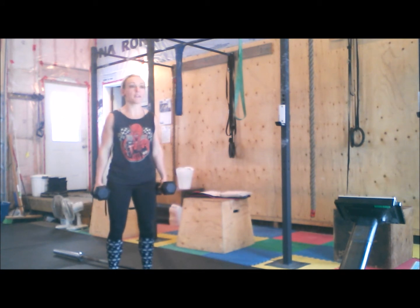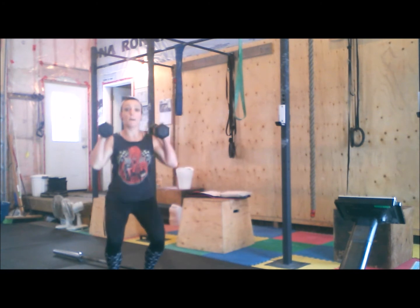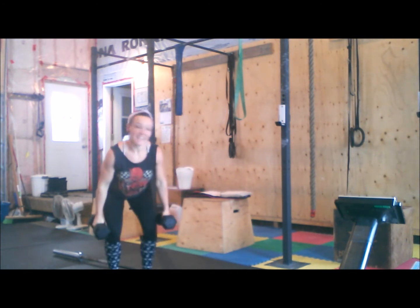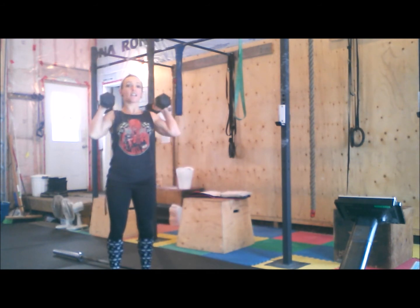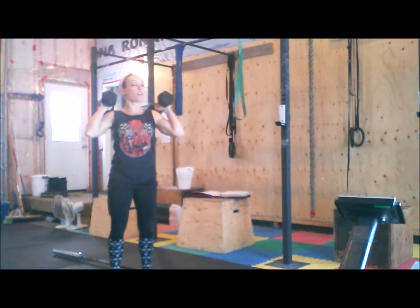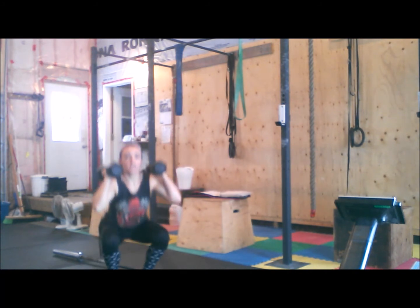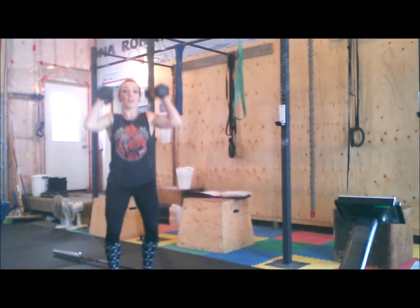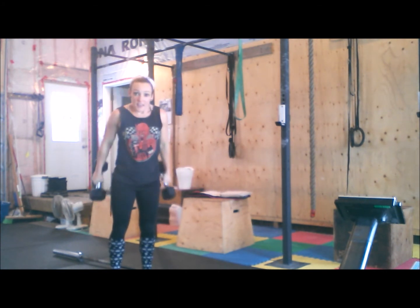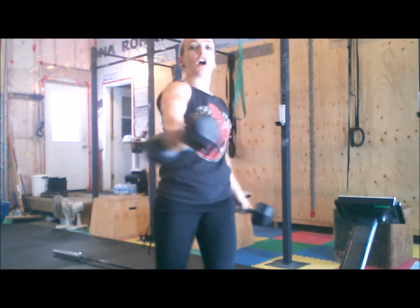You're going to clean, squat, push press, squat, push press. That was one — all together, not broken up. Essentially a clean into a thruster, thruster. That is your at-home torture version.